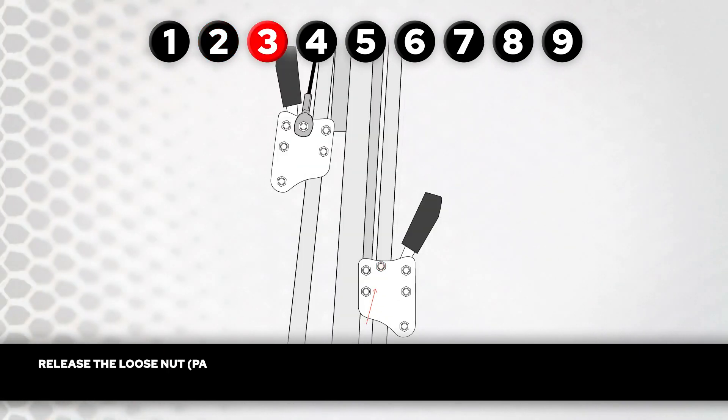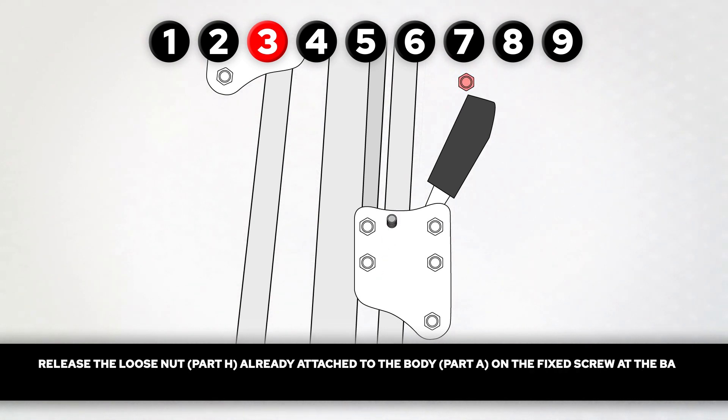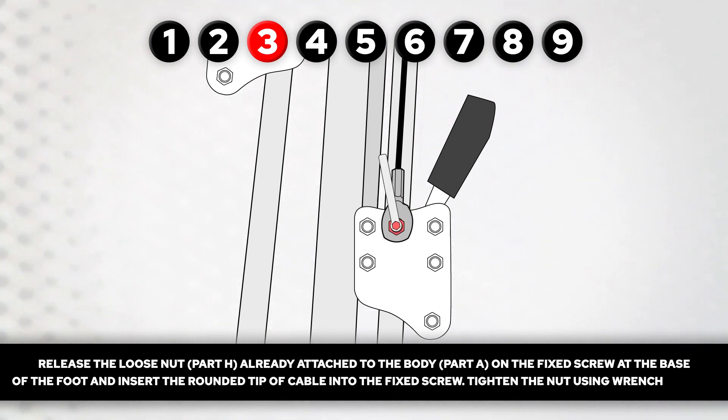Step 3. Release the loose nut, part H, already attached to the body, part A, on the fixed screw at the base of the foot. Insert the rounded tip of the cable into the fixed screw. Tighten the nut using wrench, part G.